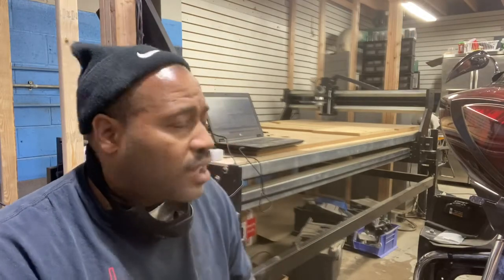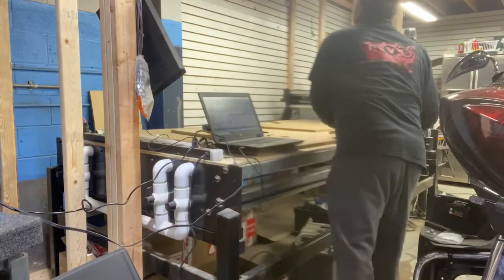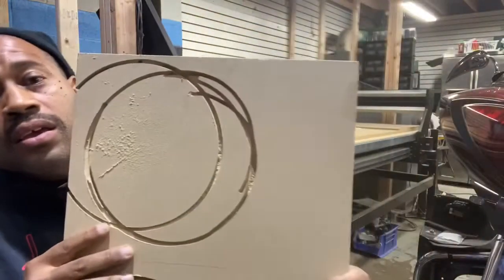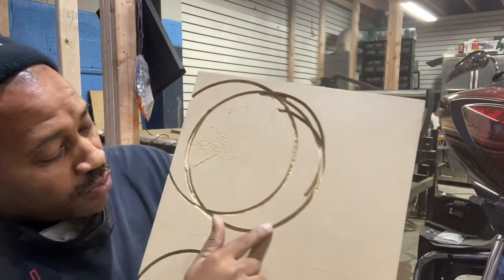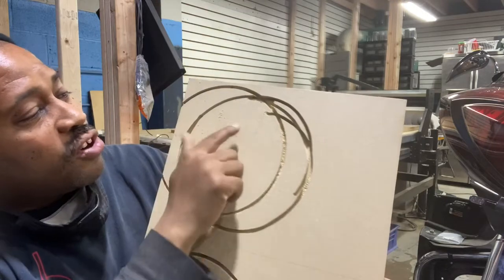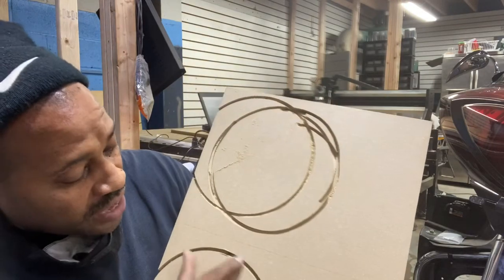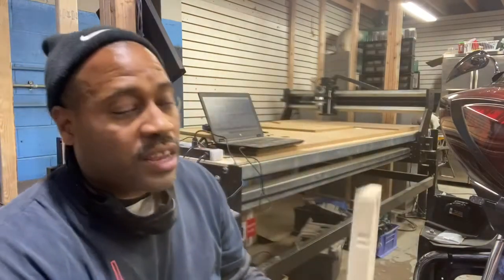I was cutting a few test pieces while I got used to the machine. As you can see, we have some jitter marks. This is where I started, this is where it ended — it's a lot better at the end. You have to know your material. It's just like learning to use the router.